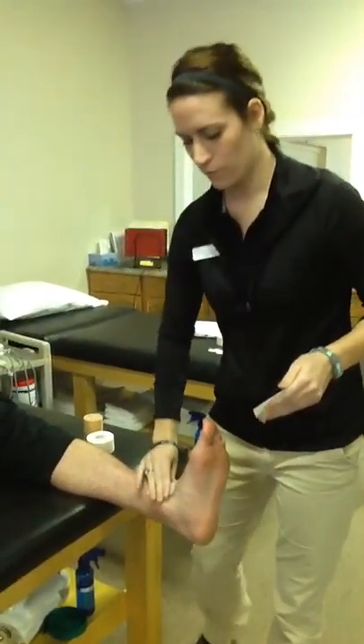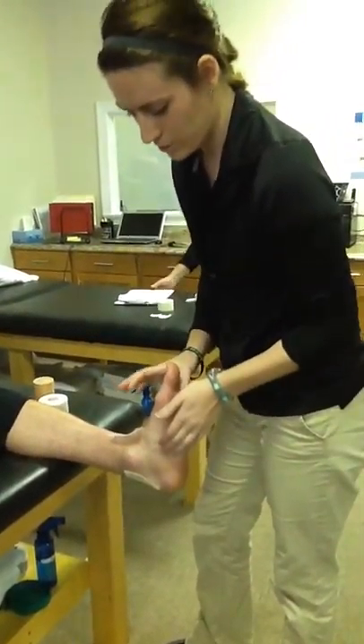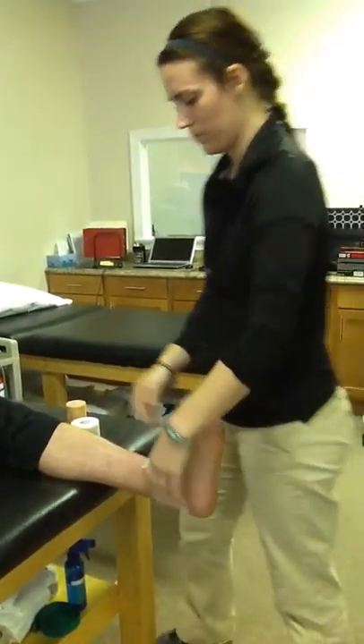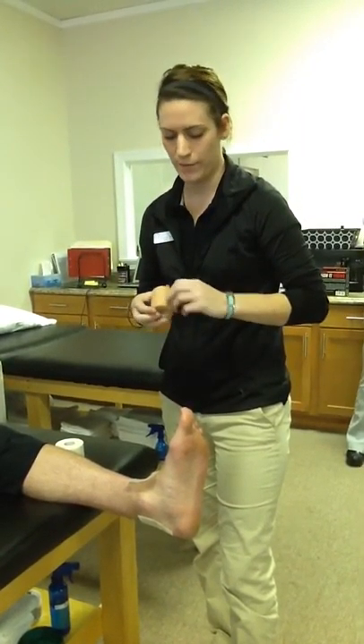I'm going to do a closed basket weave for a lateral ankle sprain. I'm going to start with the ankle in a 90 degree dorsiflexed position. I've put heel and lace pads with skin lube on the top and bottom of the heel. That just protects from any friction or blisters that may happen.